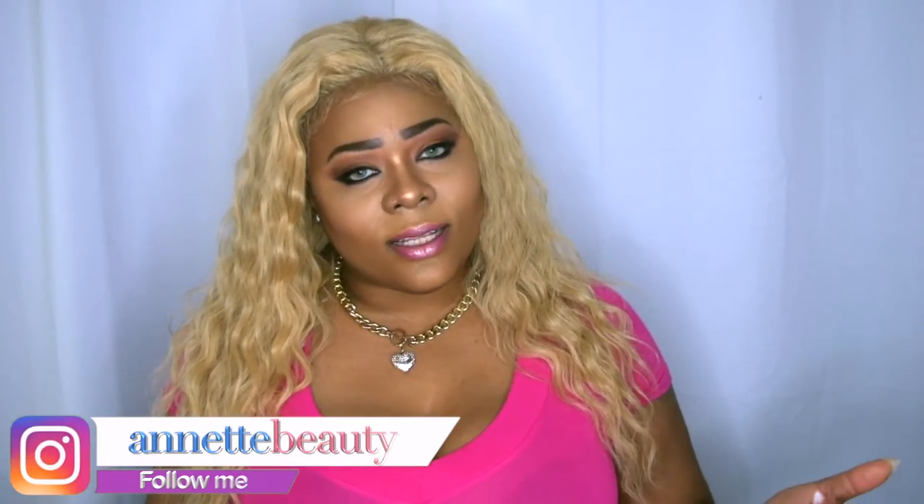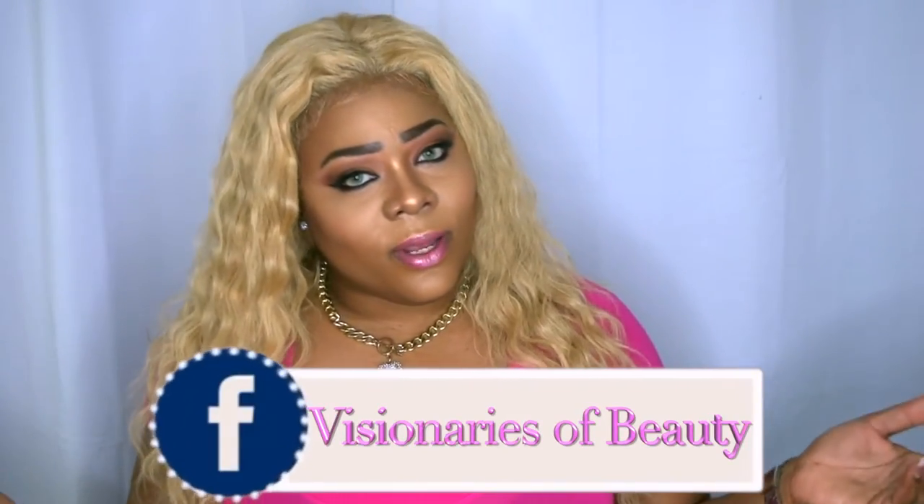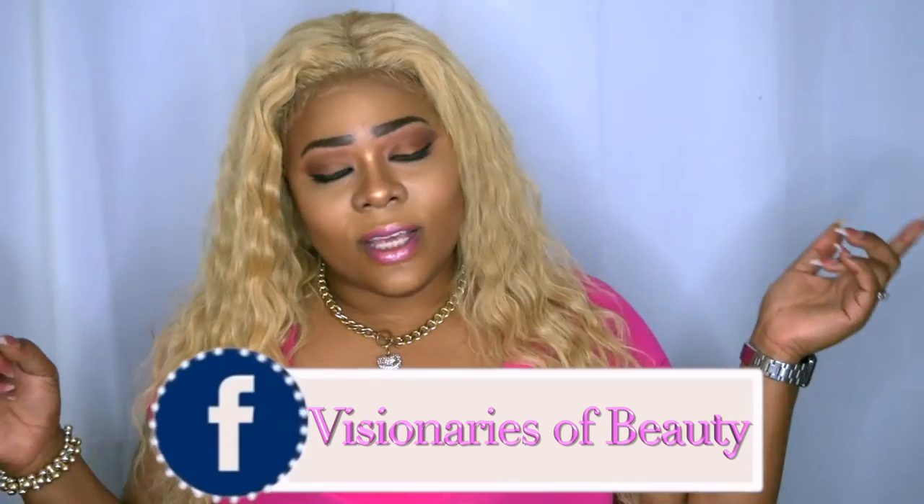Please continue to share so I can keep coming to you with more content. Don't forget to follow me on Instagram at Arnet Beauty, and check out my new beauty group on Facebook, Visionaries of Beauties. I hope to see you guys over there. Stay fabulous and be your own vision of beauty — till next time!